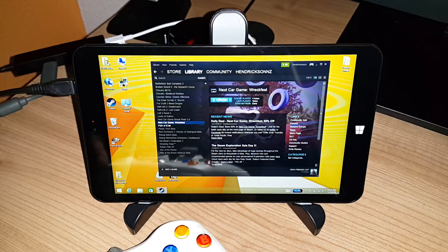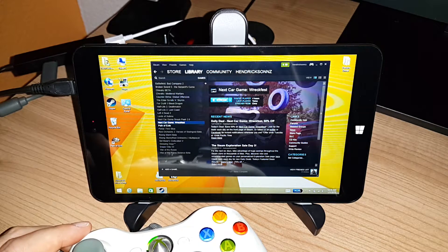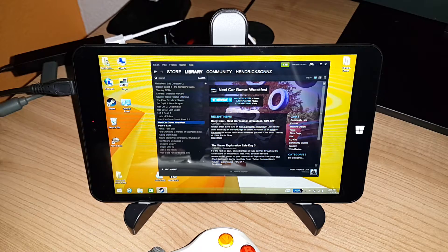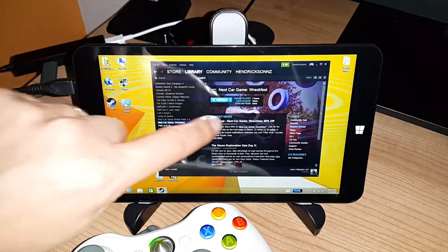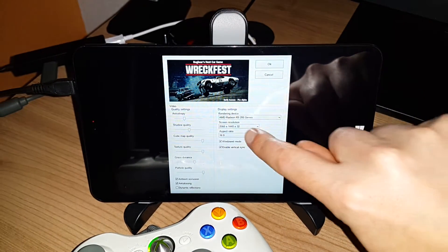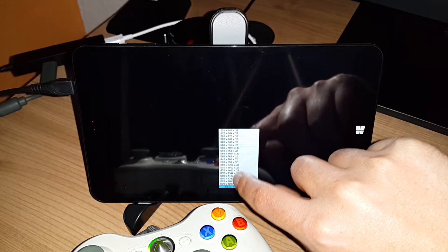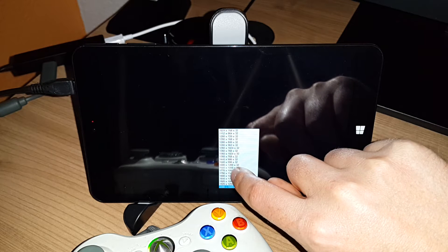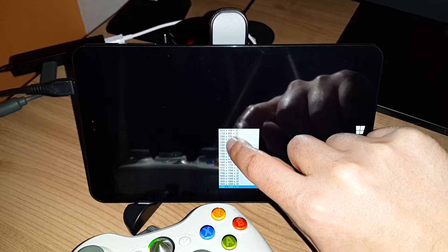I've got the Chewy VI8 here and I'm just going to stream Wreckfest from my desktop PC to the VI8 to see how it runs. I noticed with the Teclast I had a bit of lag, so it'll be interesting to see if the same lag is present on the Chewy VI8. I'll set the resolution to the native resolution.